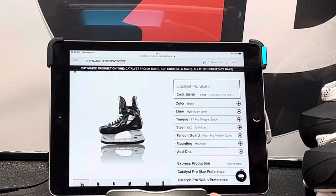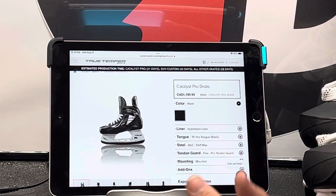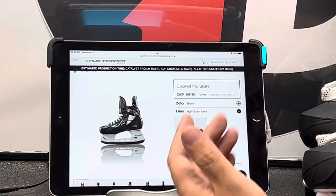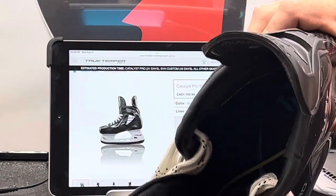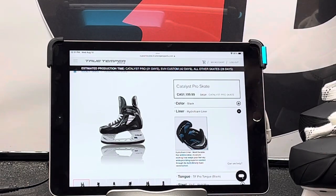The new thing this year with the new Catalyst and the SVH is that they come in black. So as long as you like black, there's your color. When it comes to the interior, the Catalyst Pro only has one style of liner — it is the hydrofoam liner. It is the more durable of the couple of options that you get.